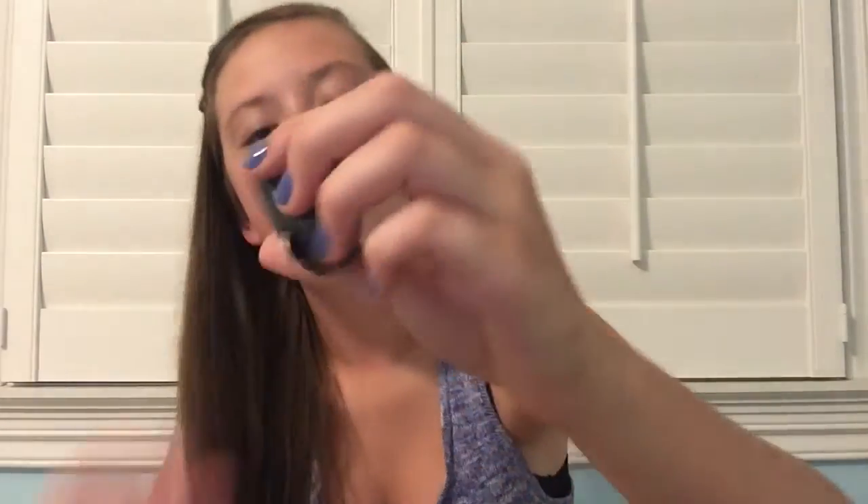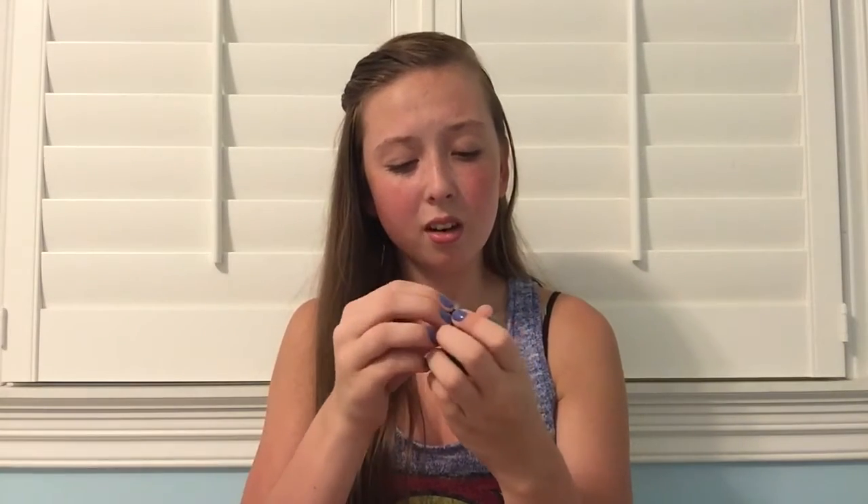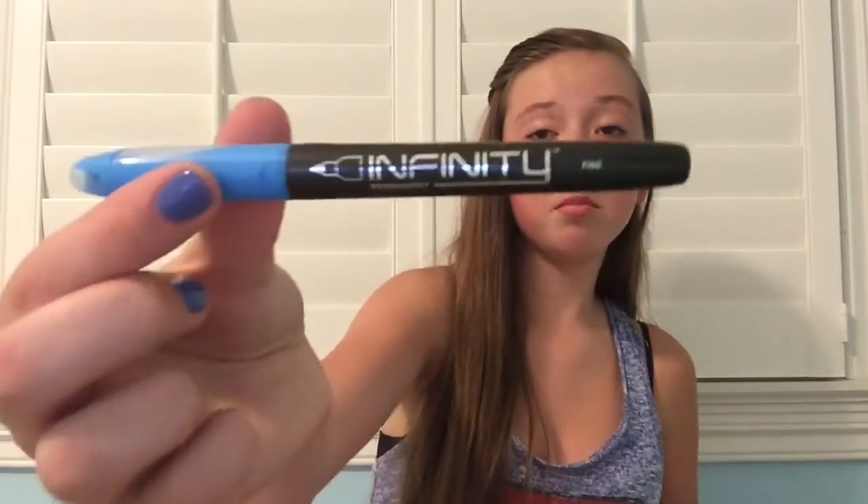Then I have this little baby stapler, and what's really cool about it is it's got a staple remover. On the bottom it has little storage so you can put whatever you want in there — money, pencil erasers, or anything. Then I have this miniature Sharpie and the Sharpie holder. Then I have this infinity blue marker.